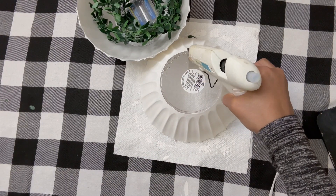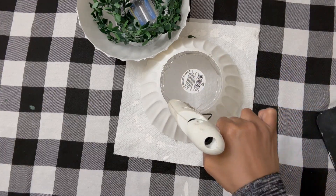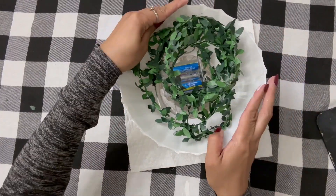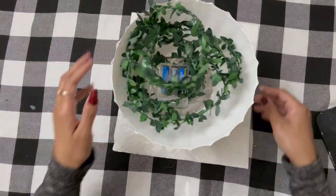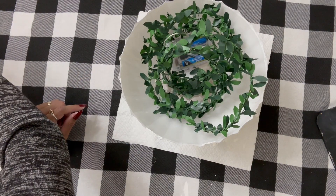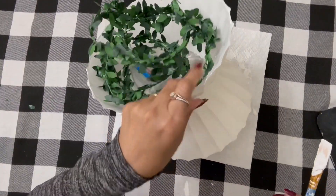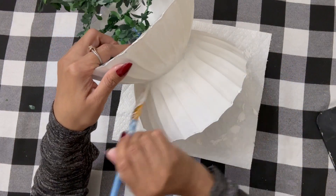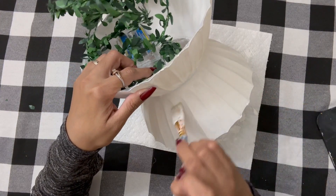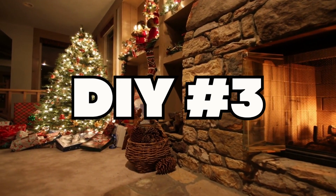We gave it two coats of paint, and there are some tiny translucent areas, but we're going to come in with some antique wax later to give it a rustic, older look. If you want something red, paint it red — or green, mint green, or that beautiful icy blue color that's great for Christmas time. Whatever theme you're going for, you can get creative with this DIY.